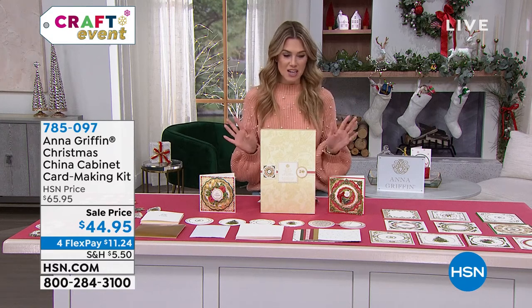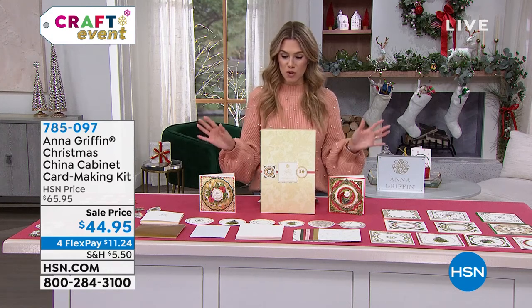You got a chance to eat on it and you were making sure you didn't knock it over, but the presentation is just so beautiful on the tablescape.